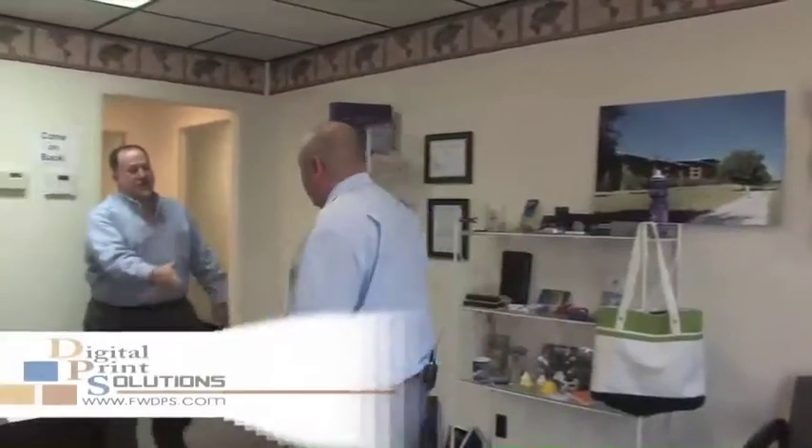Hey Rob, what's going on man? Hey Hugo, how are you today? Good, long time no see. It's been a while. I know you got a new print shop, a new business here in Fort Worth. I want to go back there and see what you got going on. Sounds good, let's go.